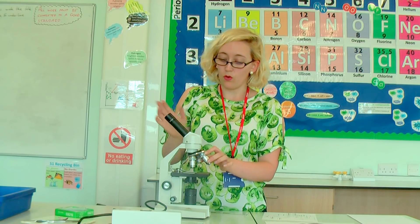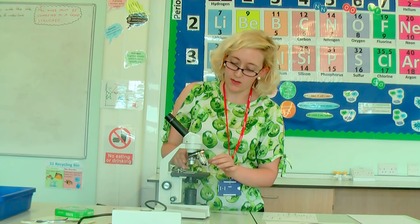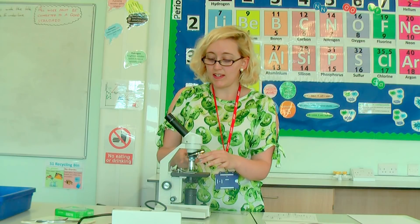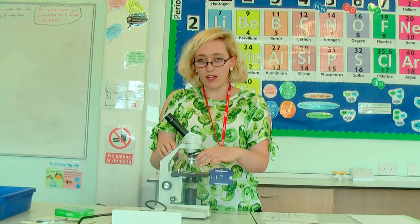Adding the objective lens magnification together with the eyepiece lens: if I'm using the red lens, that's 3 times 10, so 30 times total. If I'm using the yellow lens, that's 10 times 10, which is 100. And if I'm using the 40 times lens, that's 40 times 10, which is 400. Those are my lenses — they're easy to rotate between. In general, we start with the red one and then move up to get more focus.